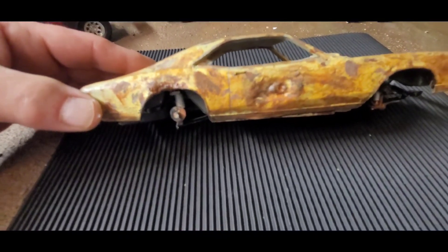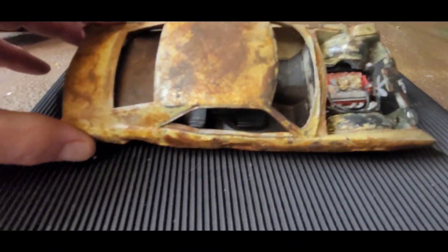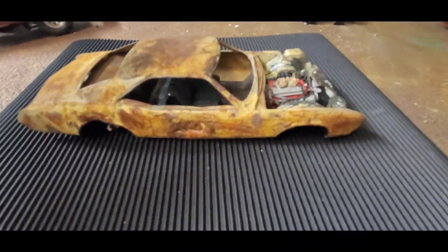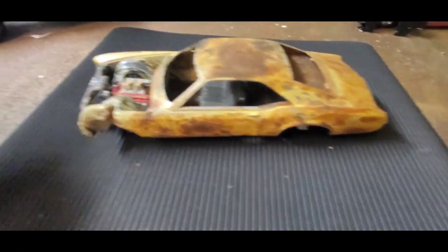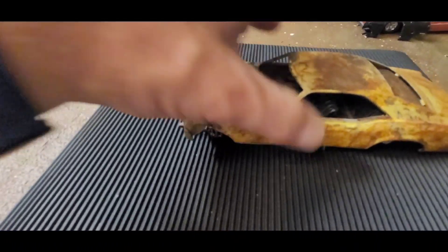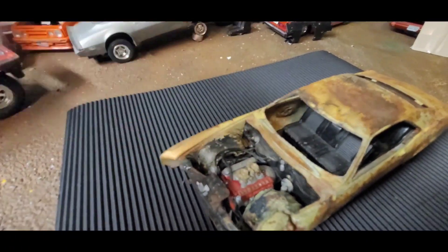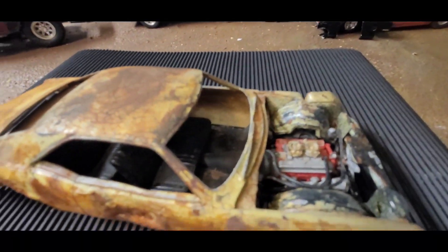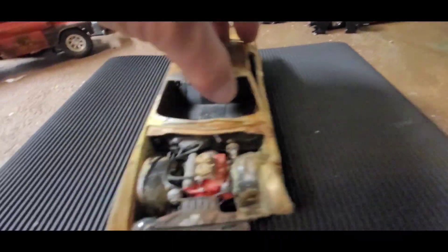This car comes with exactly what it had when I bought it. It's missing wheels, dashboard, and tires — but that's the beauty of a junkyard car, it doesn't have to have all the parts. The body is not attached, so somebody could take it apart and put a dashboard in. It's missing door panels too — specifically the driver's side door panel. It does have all the seats in there.